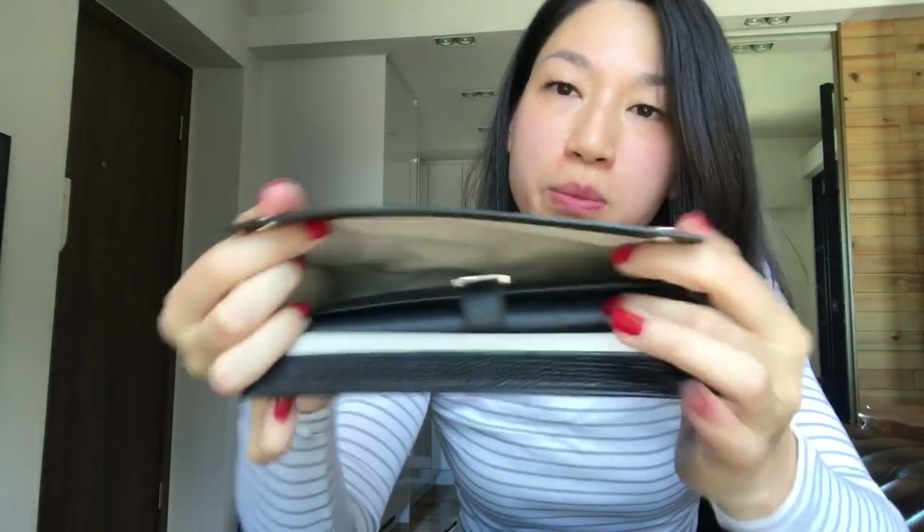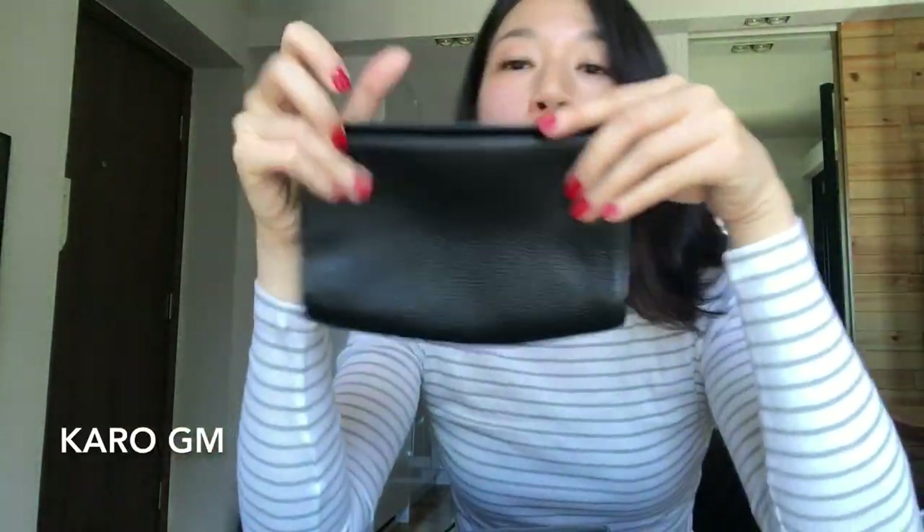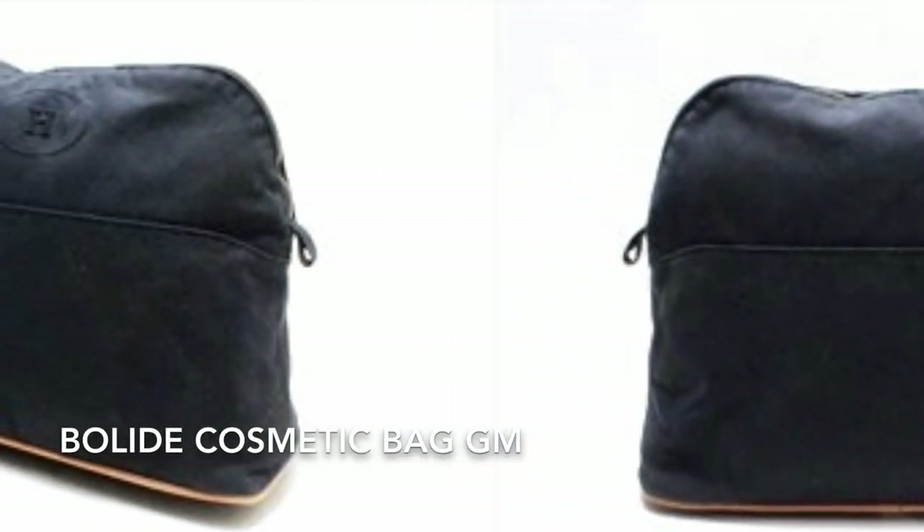I think the perfect pouch to hold the Bearn wallet is a Karo clutch. I have a Karo clutch and it fits perfectly with still space for other things. This is the Karo GM — there is also a PM which is tiny. The Karo GM is discontinued, so if you want to find something to hold a Bearn wallet, maybe try the toile canvas pouch. I prefer leather though because it's easy to clean.